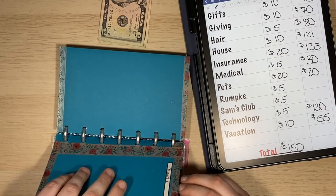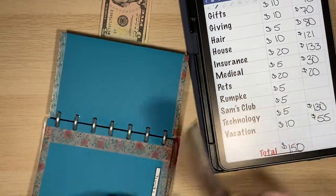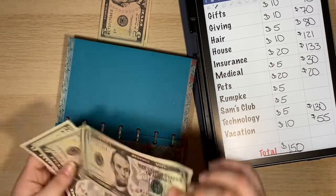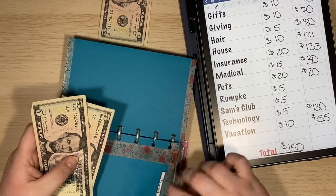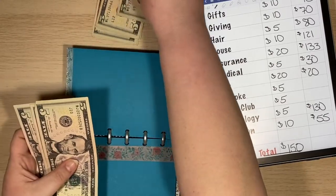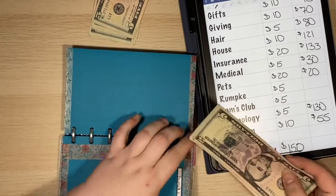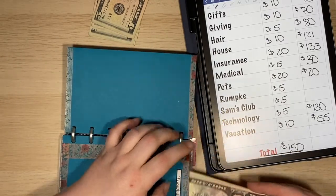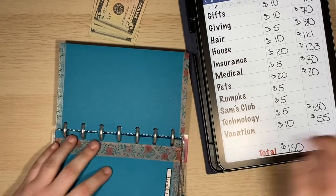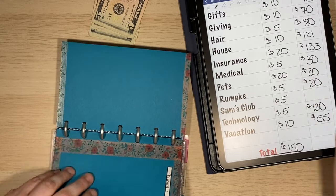Next is Rumpkey, which is my trash — I pay that quarterly. So if I throw about $5 in per paycheck, that covers it. So that is what we are doing — that puts me up to $20. I basically need about $15 a month, so I'll have to add a little extra at some point, but for now we're just doing five bucks.